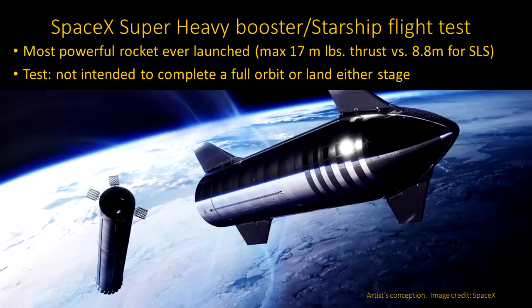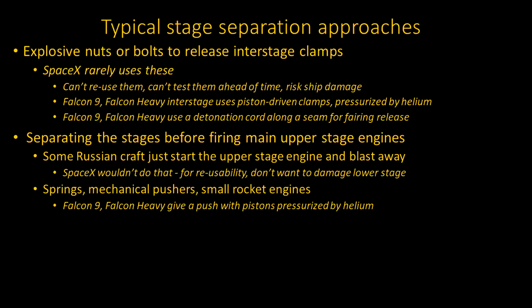To see how this would have worked, we first need to review how stage separation is normally done. In general, there is hardware to hold the stages together, and then a mechanism to separate the stages. Typically, explosive nuts or bolts are used in the clamps to hold the stages together. To release the clamps, the nuts or bolts are then exploded along seams.